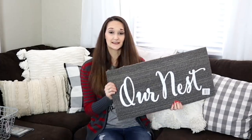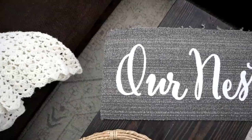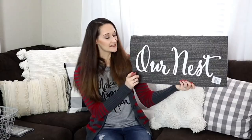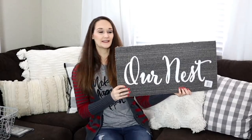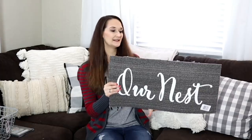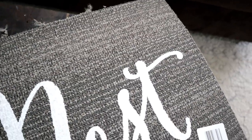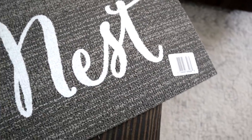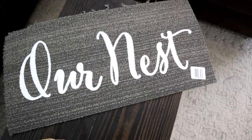Last but not least, I have never seen these before and this was the only one at my Dollar Tree — I just couldn't walk out of the store without it. It is a floor mat that says 'our nest' on it. It's kind of rough-looking and needs some work and some love, but for a dollar I thought this was a great bargain, and with a little bit of updating I think it could look really, really beautiful. And that is all for this Dollar Tree haul!